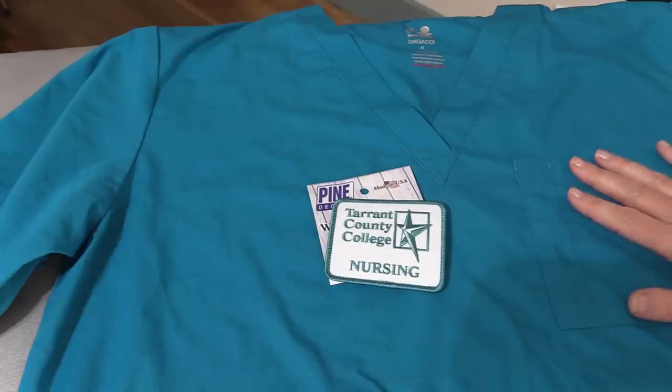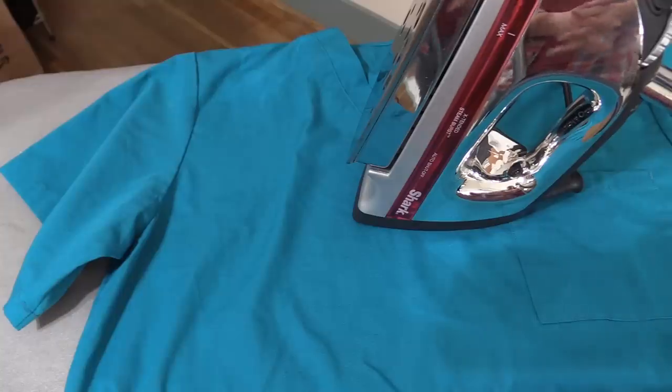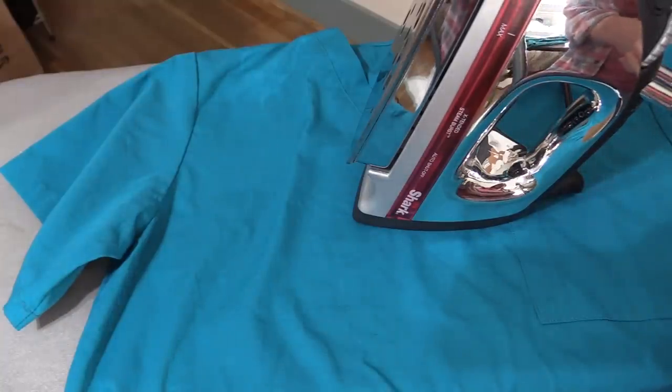First thing you want to do is make sure that you've washed and dried the garment. After you get the garment washed and dried, you want to iron the entire garment.